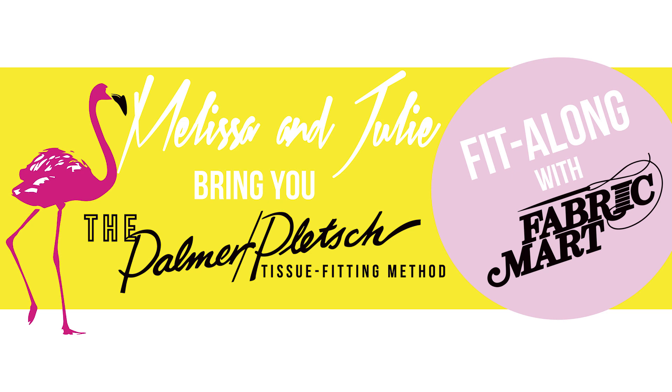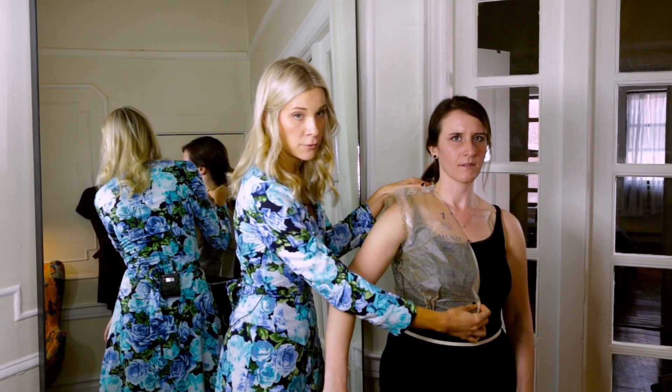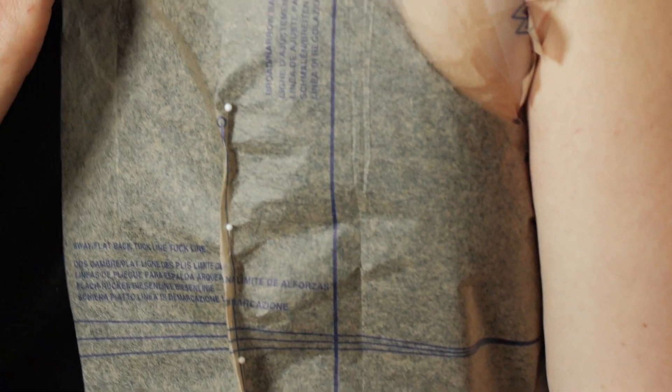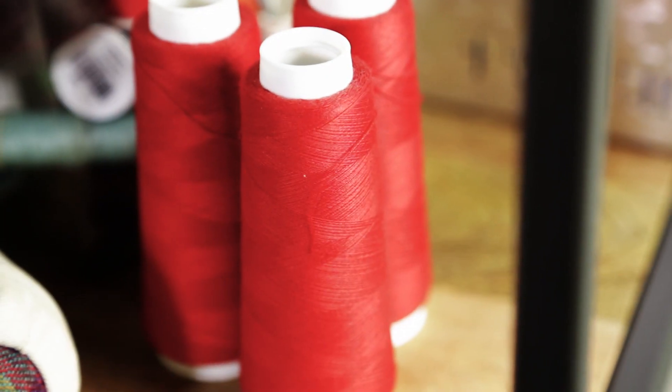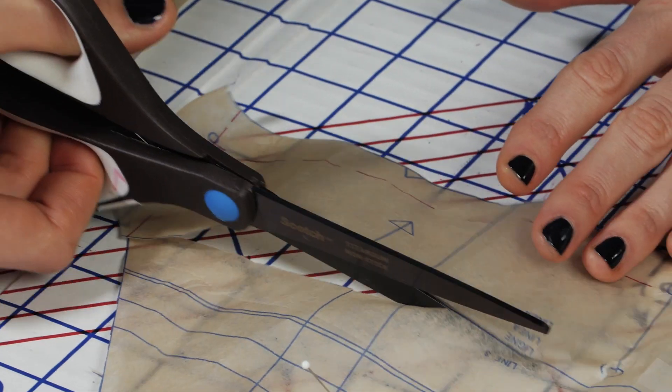We're pleased to present to you the Fabric Mart Fit Along featuring the Palmer Pletsch Tissue Fitting method. In this series, we're going to show you how to pick the right fabric for your design, a full fitting tutorial from tissue fitting all the way through fabric fitting, special considerations regarding fitting knits as well as fitting a wrap design, and how to get a great fit and skip making that muslin.